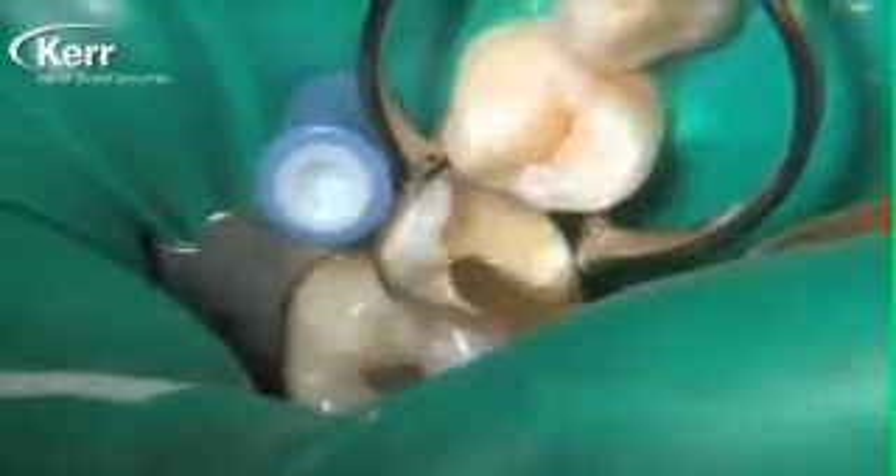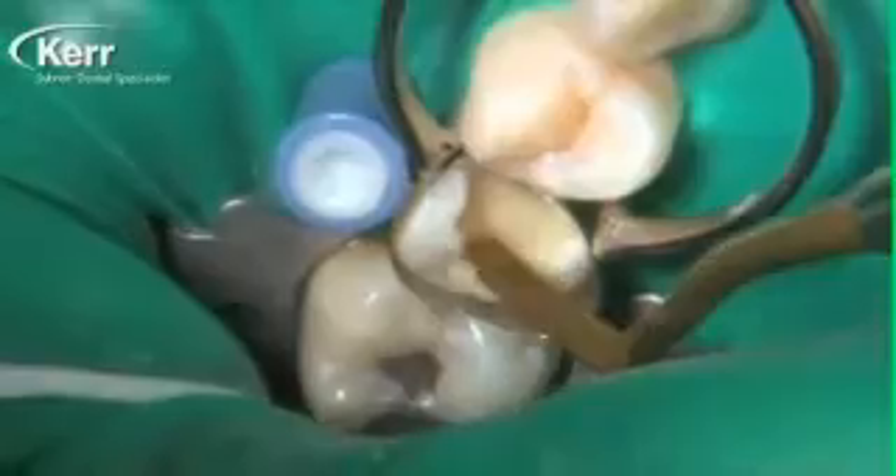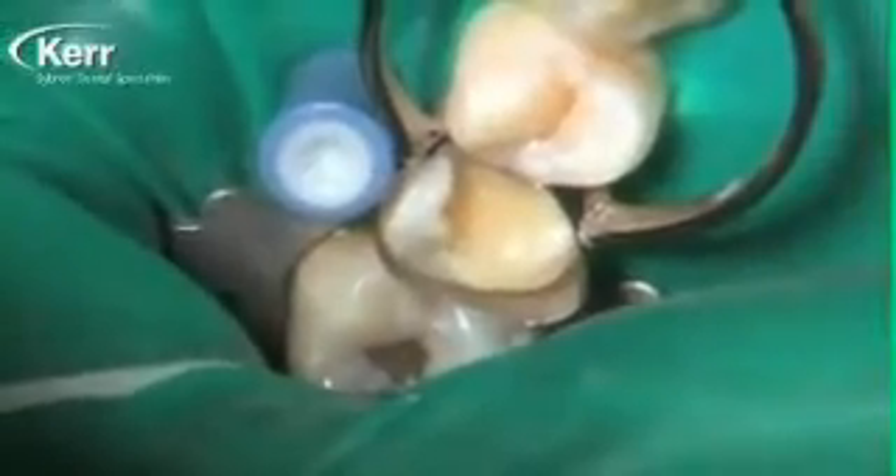One of the frustrating things for me with direct composites over the years has been post-operative sensitivity. I always got the feeling it was from the step after we etched the tooth structure and rinsed it, before the bonding agent — where we had to leave the dentin moist. I would get questions from dentists all the time: what does moist mean? Should I use a cotton pellet, a little bit of air, or just put high-volume suction next to it? How do you get the right degree of moist? And I had to be honest and say I've got no idea — moist might mean something different to you than it does to me.